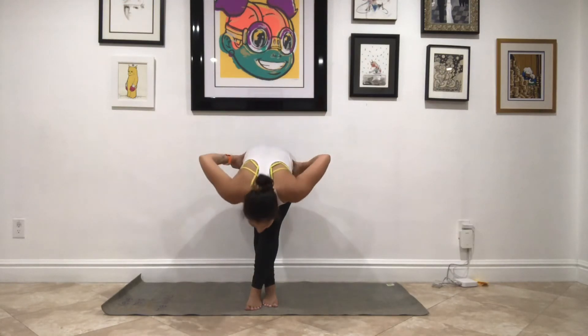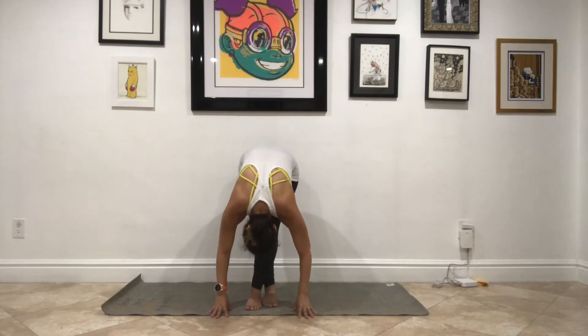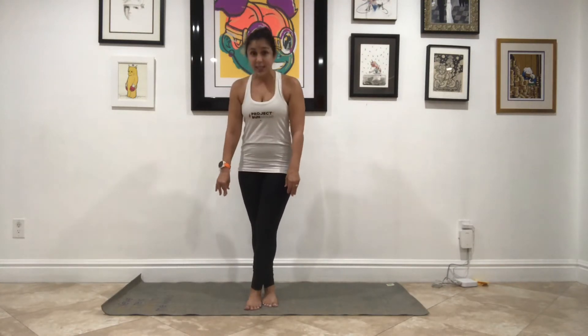You stand back up and switch sides. Left foot crosses in front of right, pinky toes are together. Squeeze your thighs together, and from your hips, you start to hinge forward. Relax your head down, relax your hands down. Squeeze the thighs, straight in through the legs. Take a few big breaths here into that IT band.